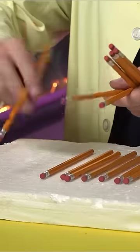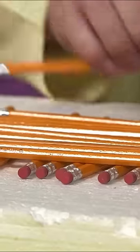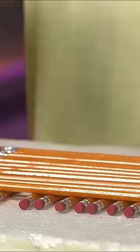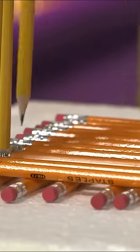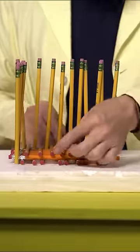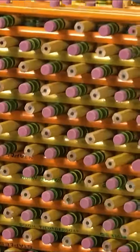Get a piece of foam and then lay out 11 pencils this way, and then another 11 that way so they make a nice square. Then take sharpened pencils and stick them into the foam in all the gaps. Go all the way around and then keep adding more layers of pencils and eventually you will have a cube.